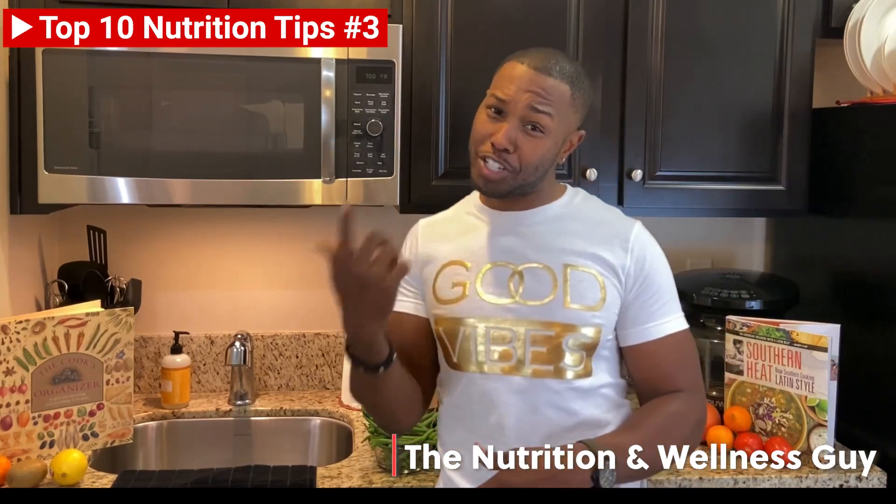Hey, what's up world? It's your nutritional wellness guy, me, Chef D, and I'm back with another Nutri-Tip.